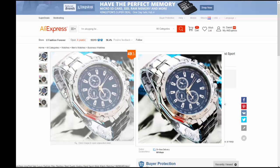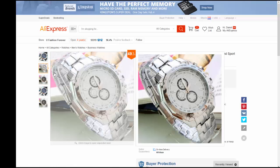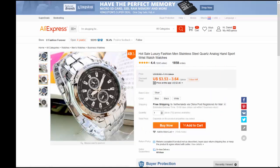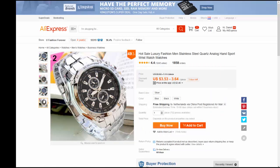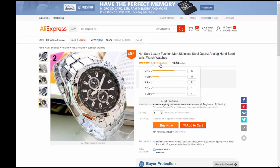Hey guys, today I'm going to review this Chinese watch from AliExpress. It's a very cheap watch but it looks nice. It's kind of a scam though, because it says that it's stainless steel.